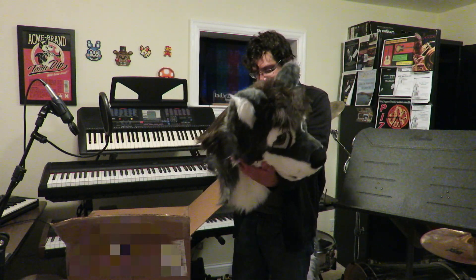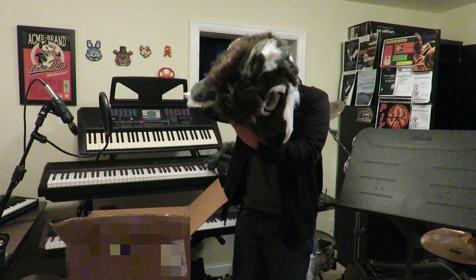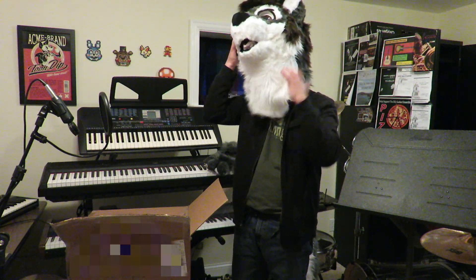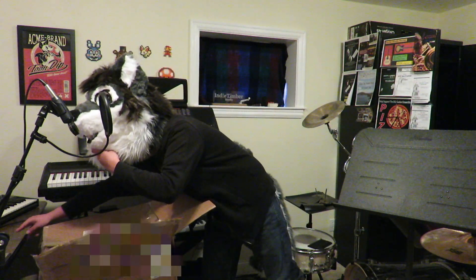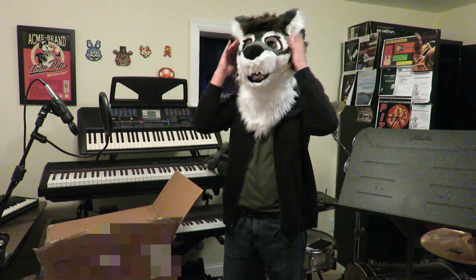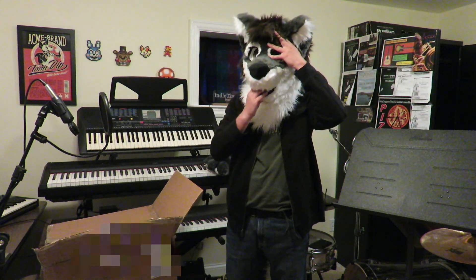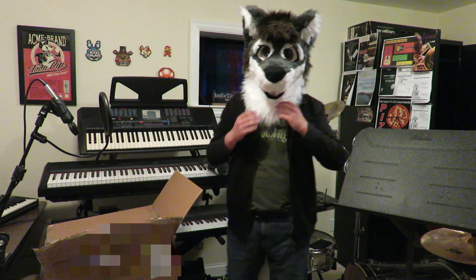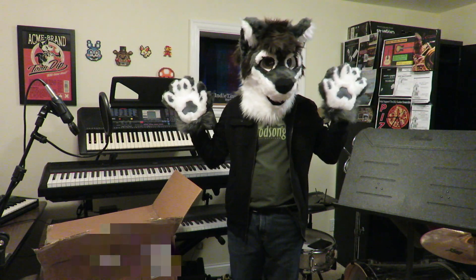I'm gonna try it with glasses on and see if I can wear this. So I can't put this on that way — that's what Flarewolf does. And there you go. There it is. My fursuit.